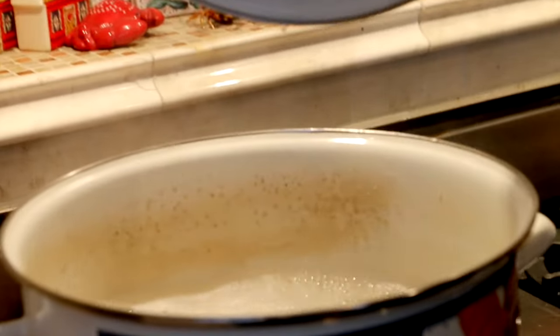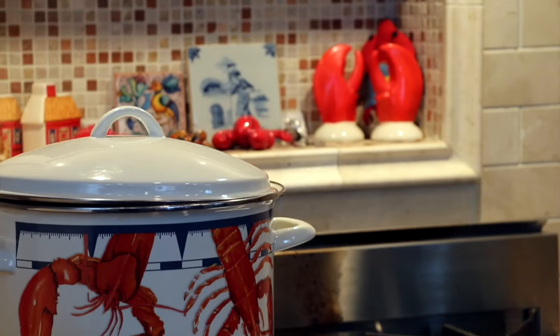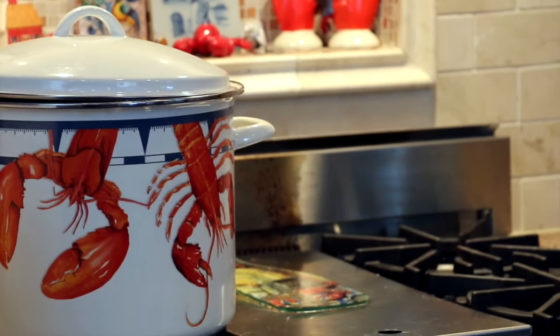Now we're ready to put the lobsters in the cooking pot. I've got a big lobster pot for two lobsters — it's a 21-quart pot. I recommend using the biggest pot you can, but you want to make sure it's a really strong rolling boil. Because once you put the lobsters in, it's going to stop boiling, and when it comes to its second boil — this is the key — that's when you start your timer. These lobsters are about a pound and a quarter, so that's about 10 to 11 minutes.